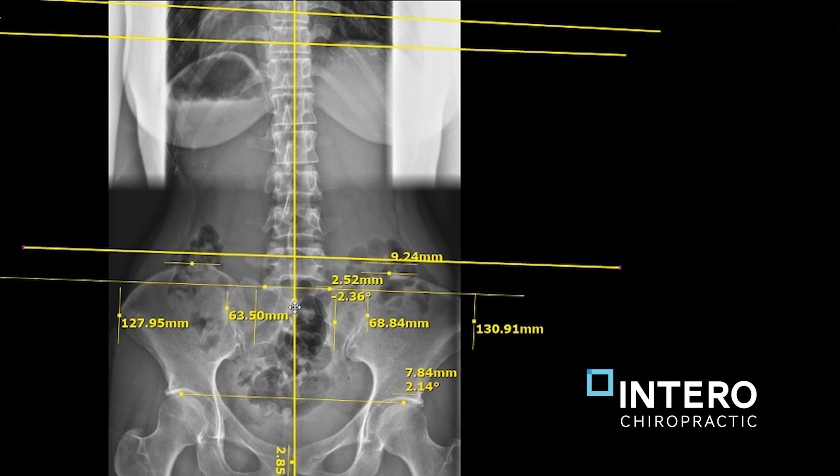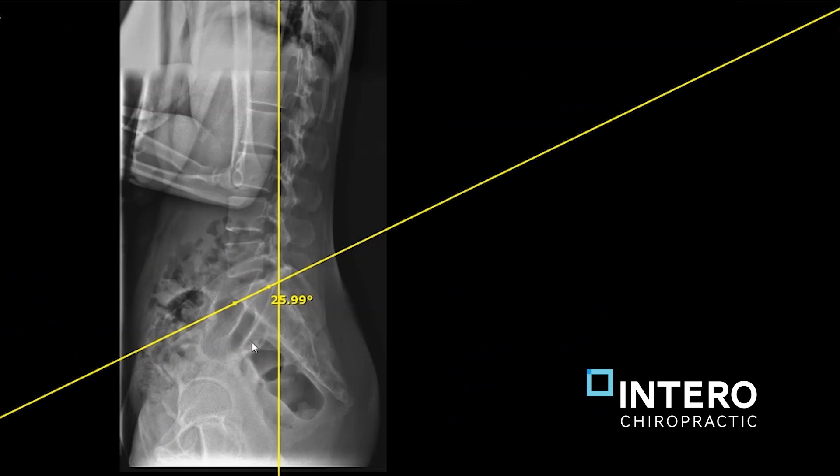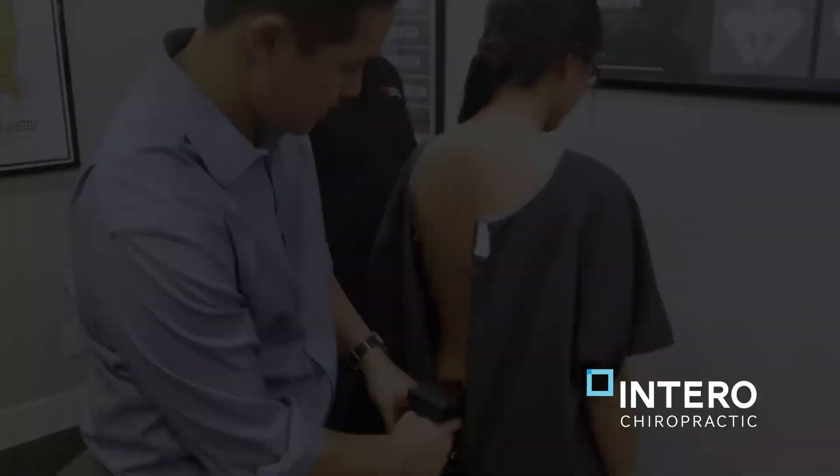But I don't really see that on the x-rays. Of course, we always have to match the x-rays to the patient and make sure that they make sense. When we look at her lateral, I don't actually see a significant posteriority anywhere. But she does have a very shallow lumbar curve, which would point to an ASIN.